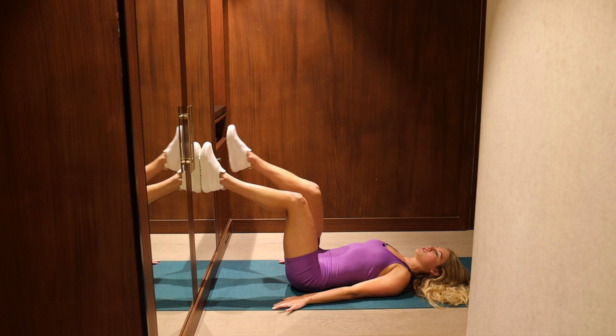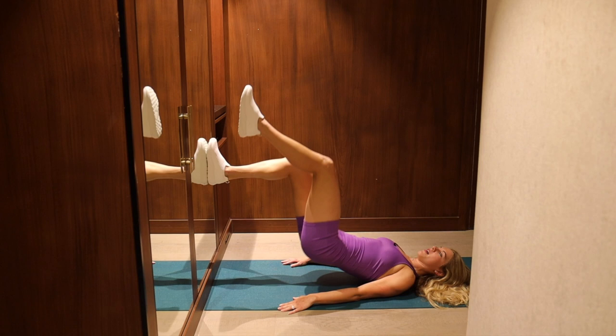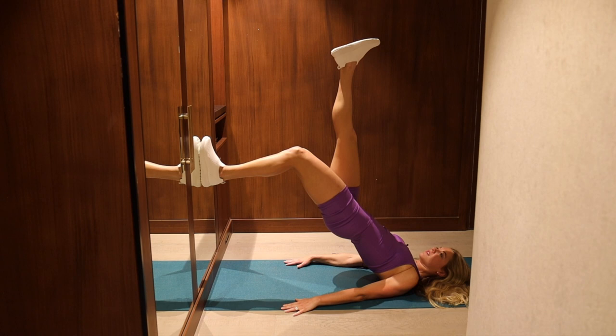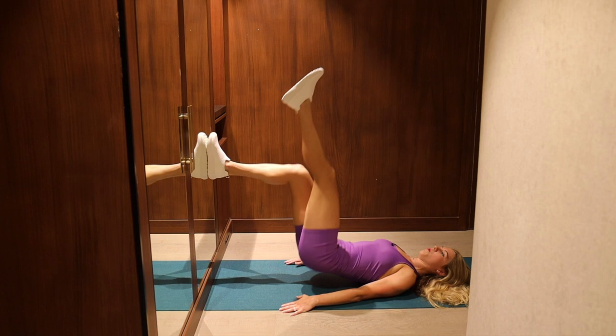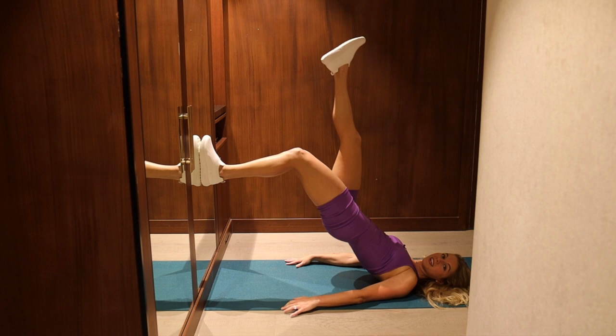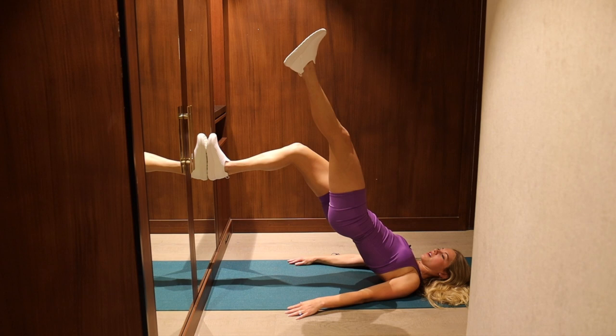Parallel hips distance. We're going marching single leg bridges — right leg tabletop, drive through your left foot. We lift the hips, hold, lower your hips, place your right foot parallel hips distance, lift the left leg, push into that right foot, and hold. A more advanced option: the leg that is lifting up, straighten it towards the ceiling. More advanced is to hold longer at the top — pick what you need today. These single leg movements will definitely start to show you if you have any weakness or imbalance.